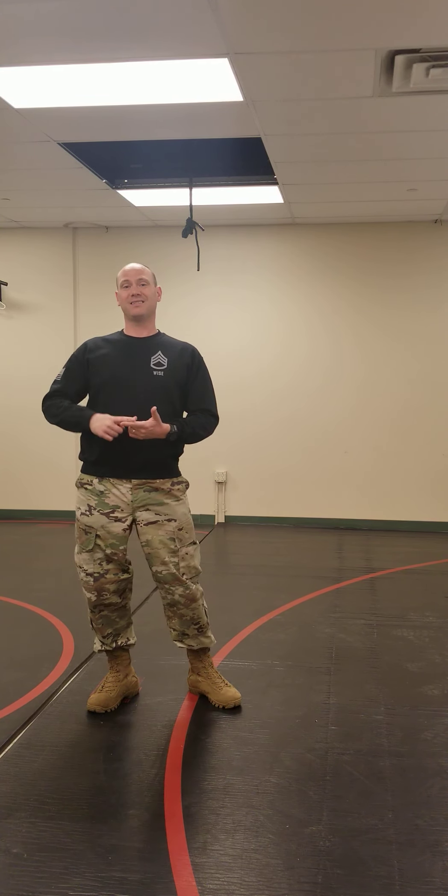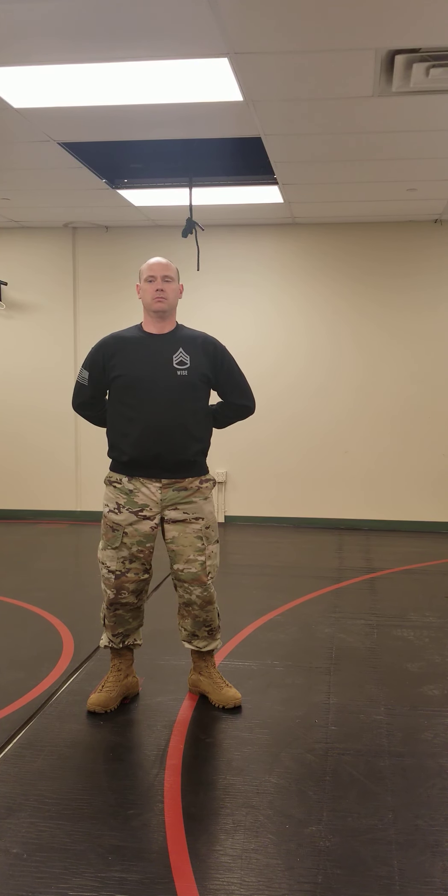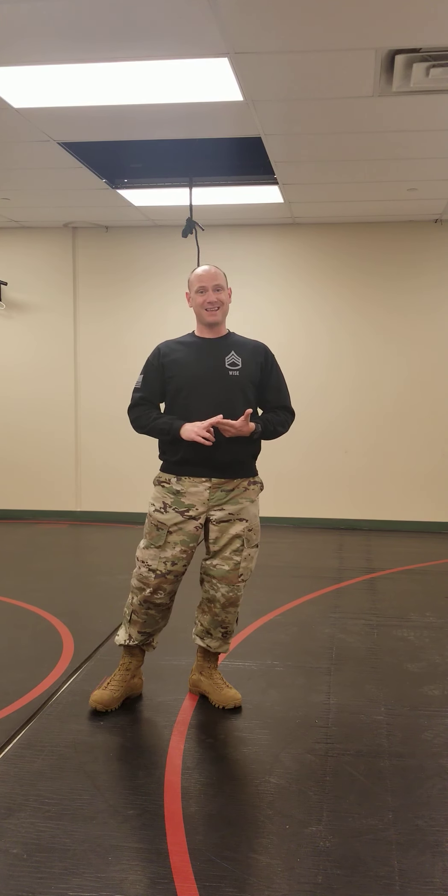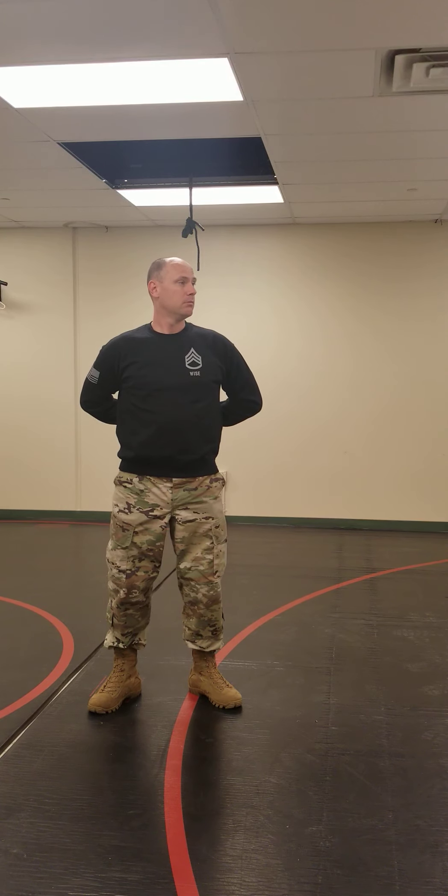If you get the command stand at ease, what you do is now my head can move and follow the person who's talking in formation. That's the difference — it's the only difference between parade rest and stand at ease: at stand at ease you can follow the person who's speaking, somebody walking around in front of the formation or standing over there. I would be looking in that direction.